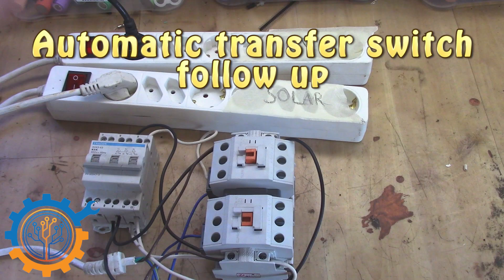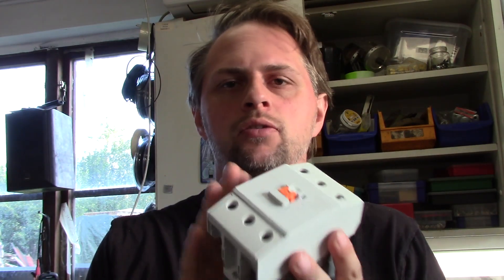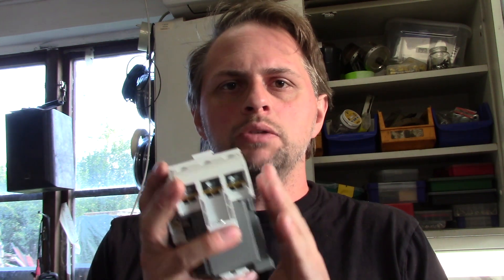Welcome back guys. Today we're going to dig into the ATS once more and take a look at whether you can wire this up without extra components so that you have priority for grid or solar system.